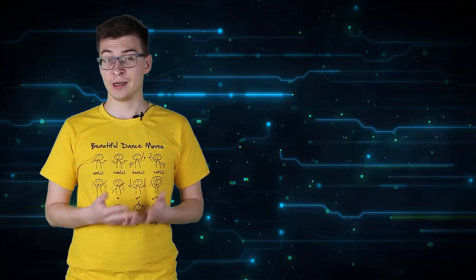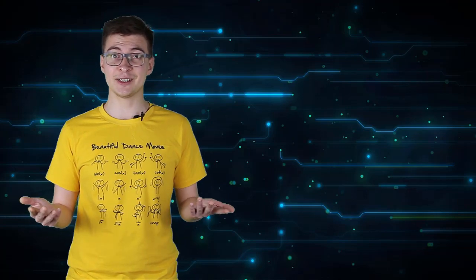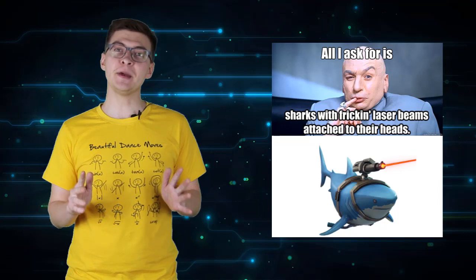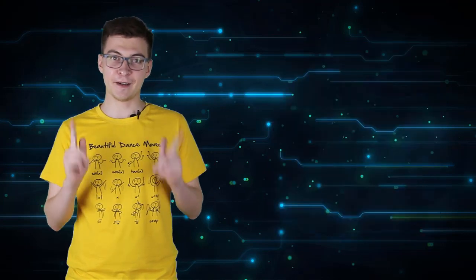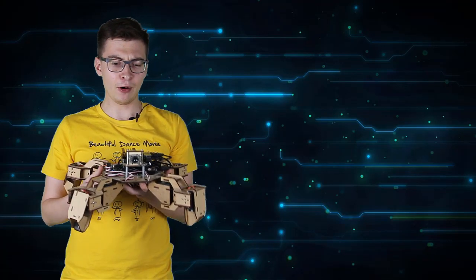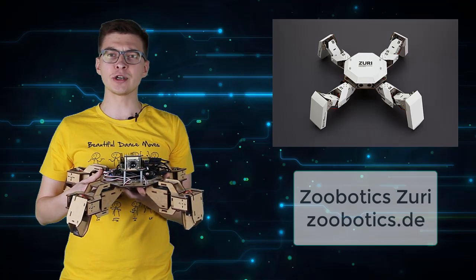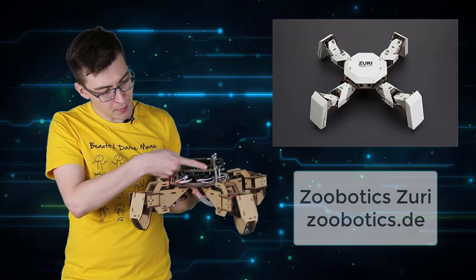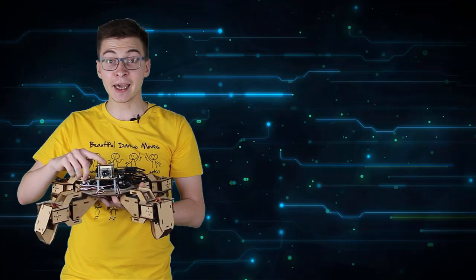My first impression upon seeing JetBot was: not epic enough. So deep in our company's lab I found this little guy. This is an early prototype of Zobotic's Zuri quadruped robot. I added the Jetson Nano mount right here and the camera module.